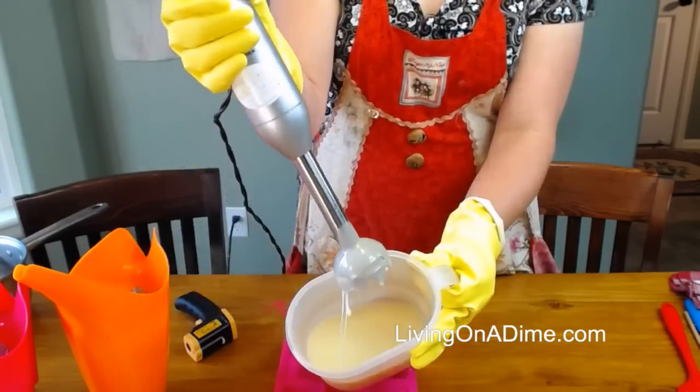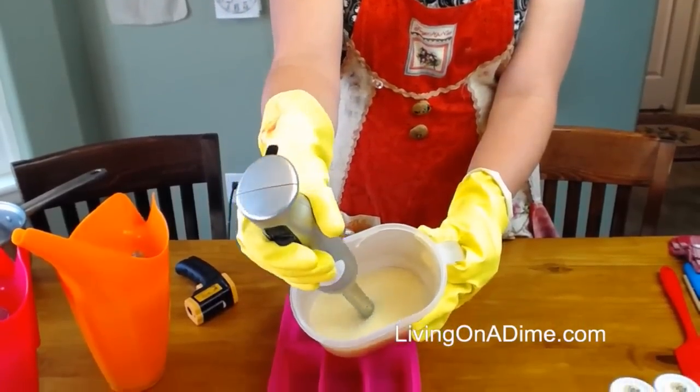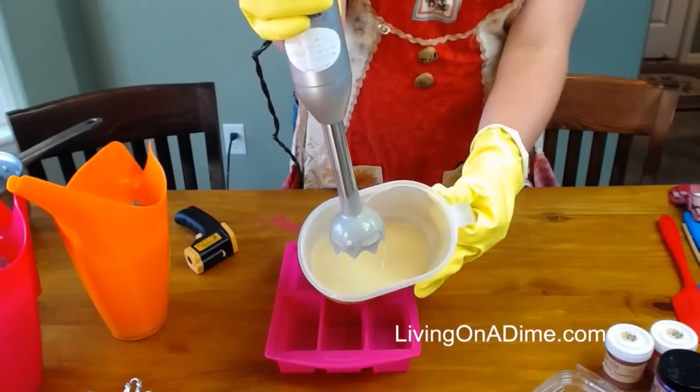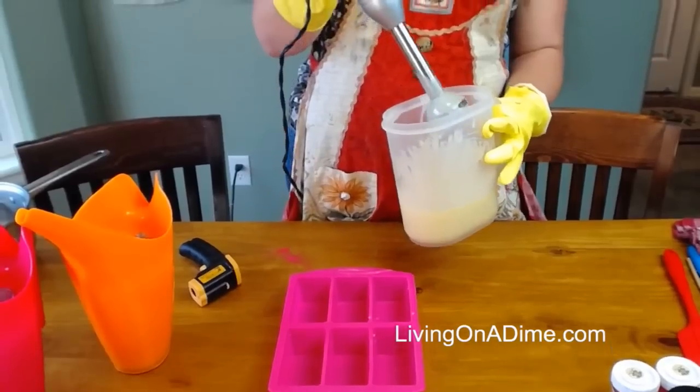So you can see when I put my blender — a bowl is easier for this, but I ran out of bowls — I put it over and it just kind of leaves little droplets. And that's how you know it's come to trace.